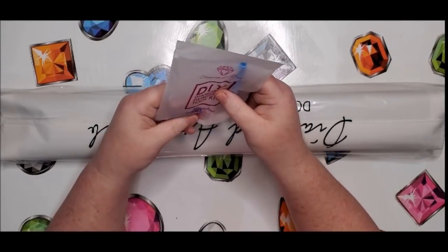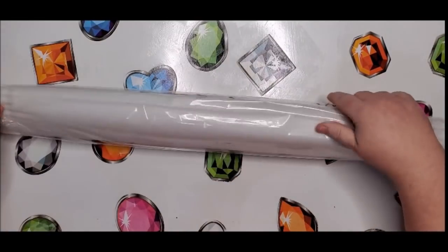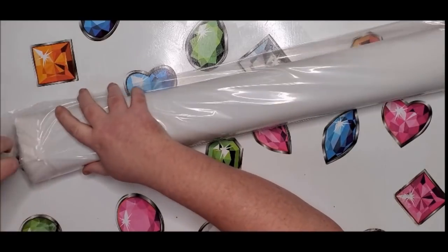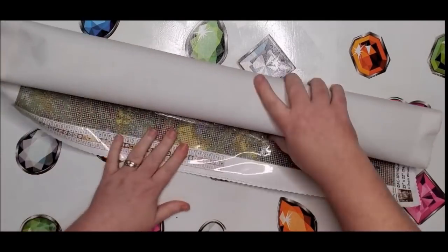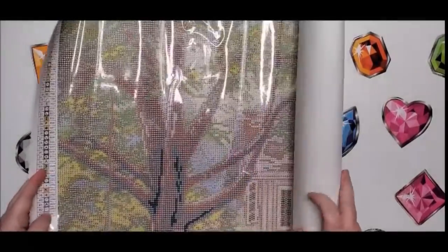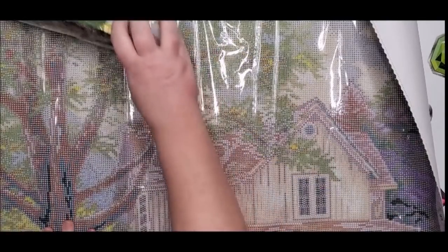Same tool kit since they're both round — the only difference is that square kits come with a pair of sharp tweezers. Let's get a look at this canvas. This is a landscape — the other one was portrait — so this one goes to the side. Oh my gosh, this is huge! Oh my lord, look at that — oh it is so pretty.